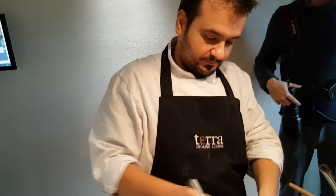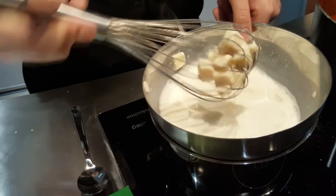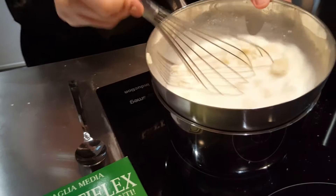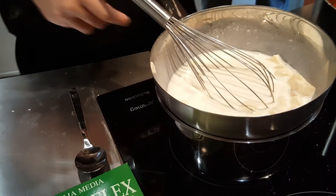We want the structure to be very melty and soft. The most delicate moment is when you add the egg. Every cheese is different from the other — you don't know how much fat or water is inside — so it's very different each time.